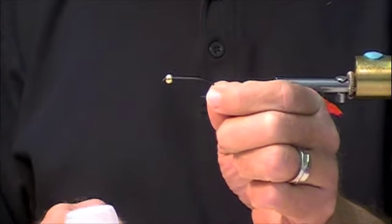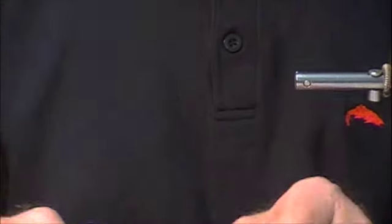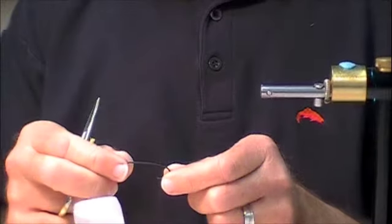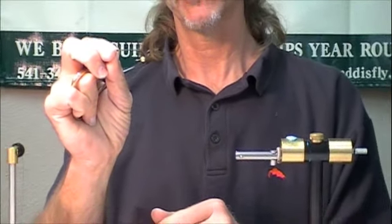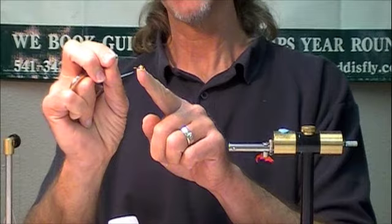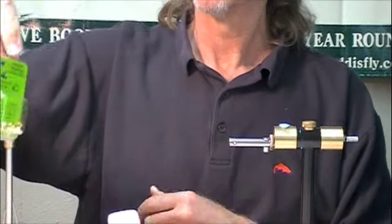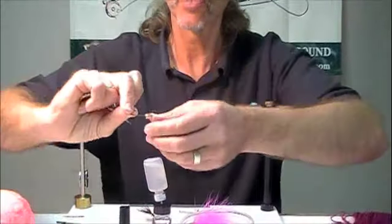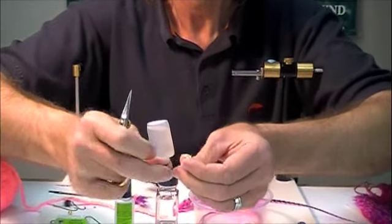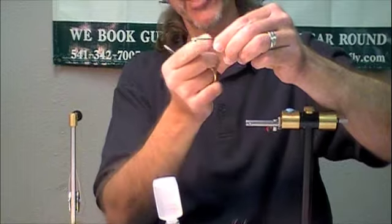Here's the fun part. You get a tungsten bead, and sometimes the bead will slip on the hook. I got this 7/32nds bead and I tried and tried, and I could not get this bead to slide all the way on the hook. These will always slide on your trough hooks, but they won't always slide on here. So if they don't, these tungsten slotted cones have a slot on the underside that allows the cone to slip over the barb and around the bend.